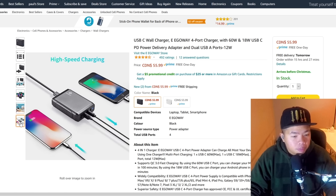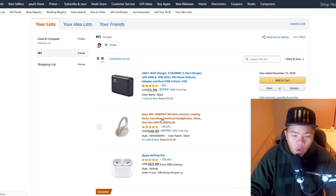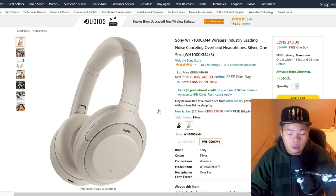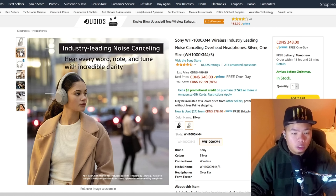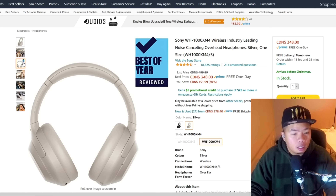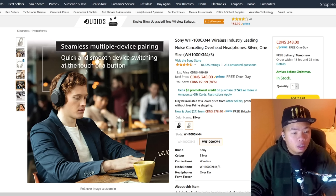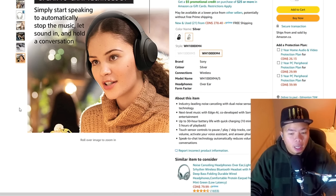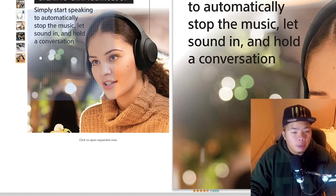The next item is Sony headphones. If you're traveling — on a plane or the subway — and you want noise cancellation so you can focus, these are one of the best headphones out there. They're currently on sale for $350. You can also wait for Boxing Day or Black Friday deals to get them cheaper.